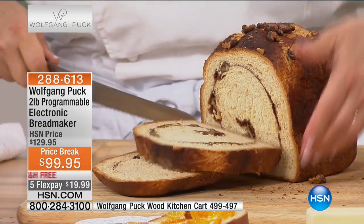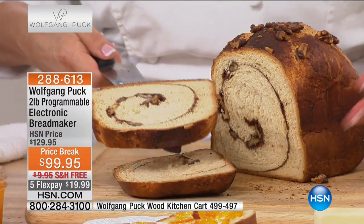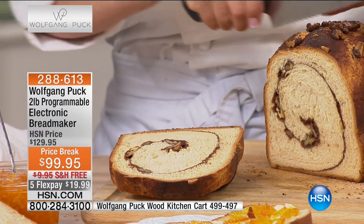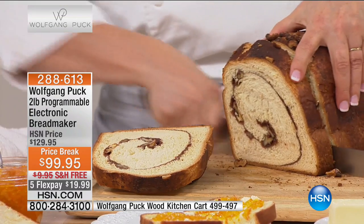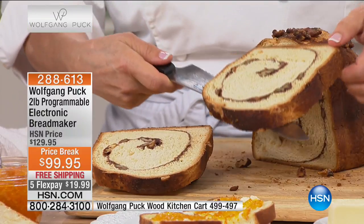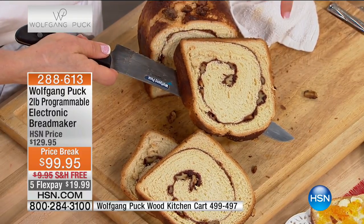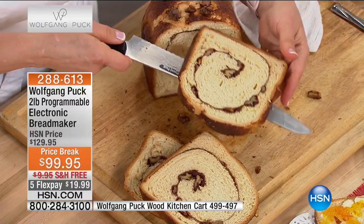This is a sweet dough — it's basically a cinnamon roll that we rolled up. We mixed it first on the dough setting, took it out, and padded it out to a rough rectangle about the size of a sheet of paper. Then we put cinnamon, sugar, pecans, and raisins on top, rolled it up cinnamon-bun fashion, put it back in the pan, let it proof, and baked it on the Bake setting.